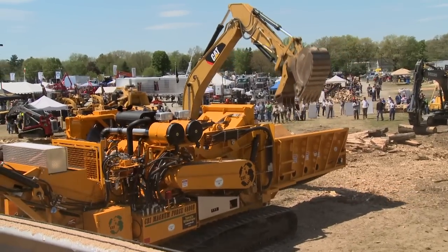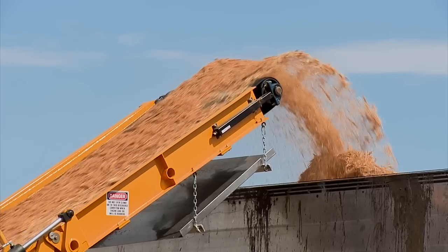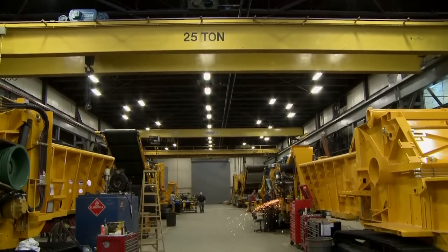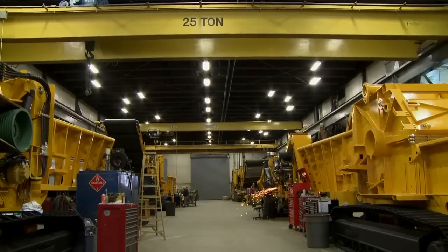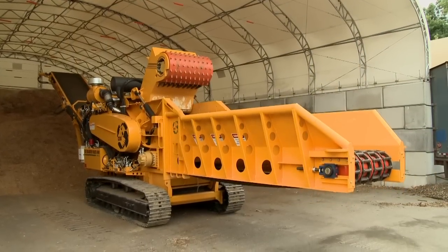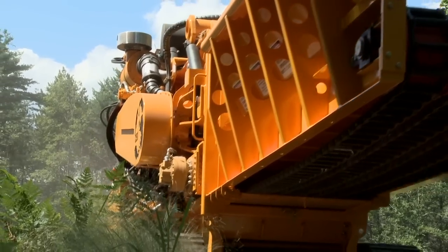With the outstanding success of the Magnum Force 6800 grinder, CBI went back to the drawing board to apply the same principles to a machine designed for contractors dealing with lower production needs or transportation restrictions. The end result is the Magnum Force 5800, a mid-sized upswing grinder built without compromising strength or performance.